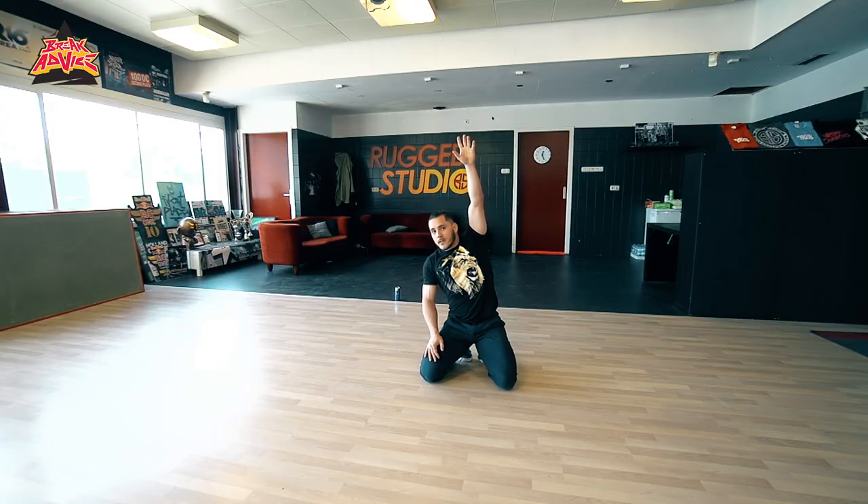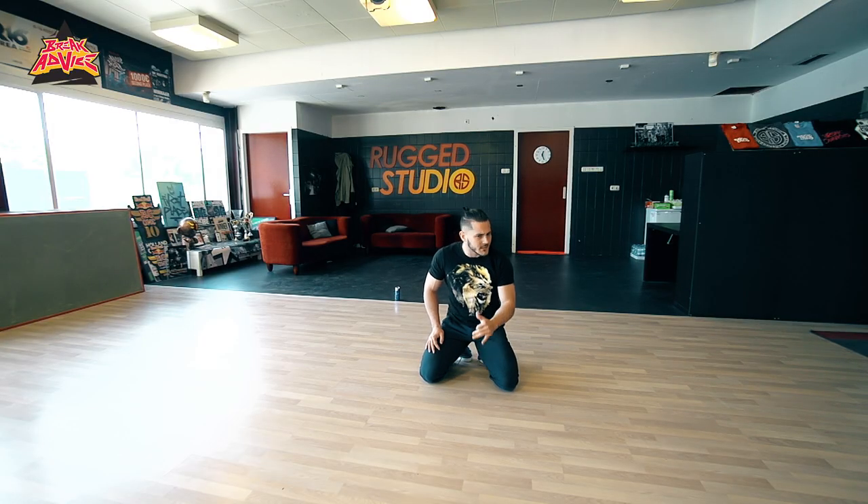Also, I think a beautiful thing with our b-boying is changing levels. One minute you're jumping, next minute you're on your back. Somehow from your back you're up in the air again. But that's one of my favorite things to see in breaking — the different level changes.